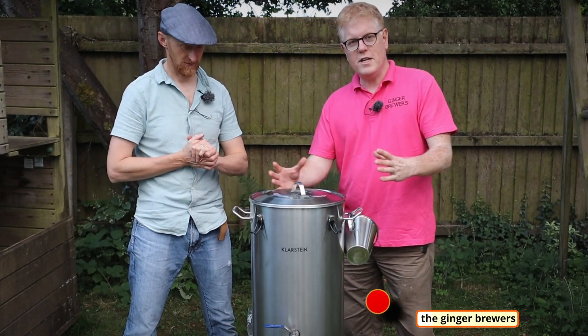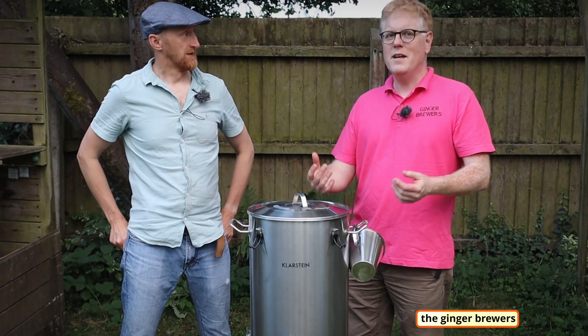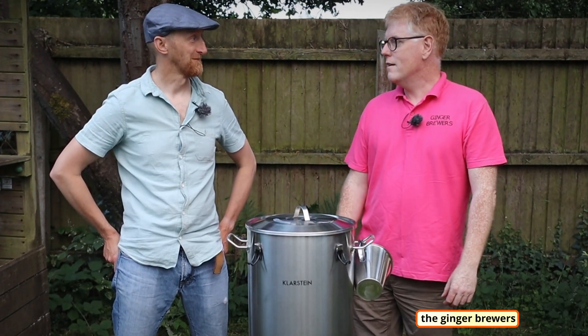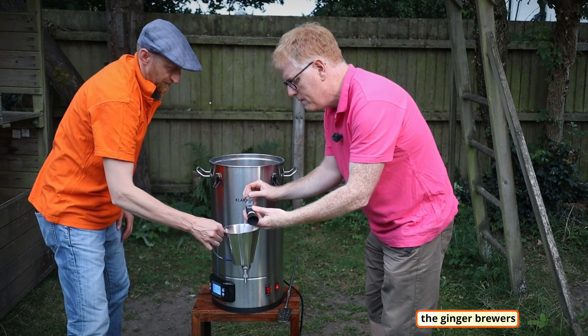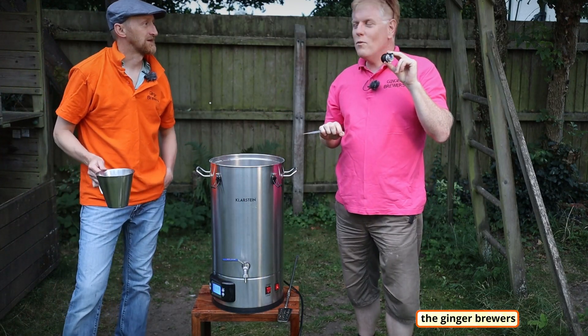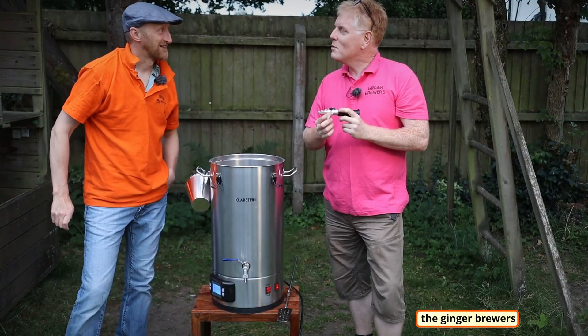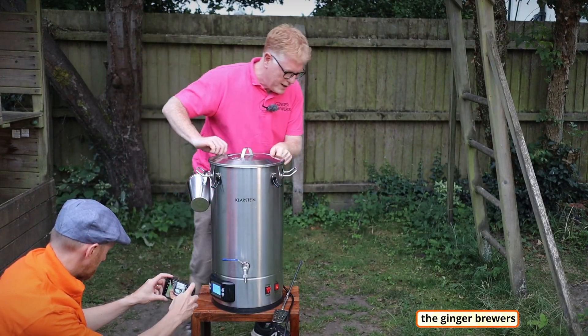Ambient temperature plays a role, and we don't have an insulating jacket on this kettle. So if we wanted to save a few more pennies, Dan could use his sleeping bag to wrap it up. Every penny counts these days. Shall we mash out? Let's mash out at 75 degrees.